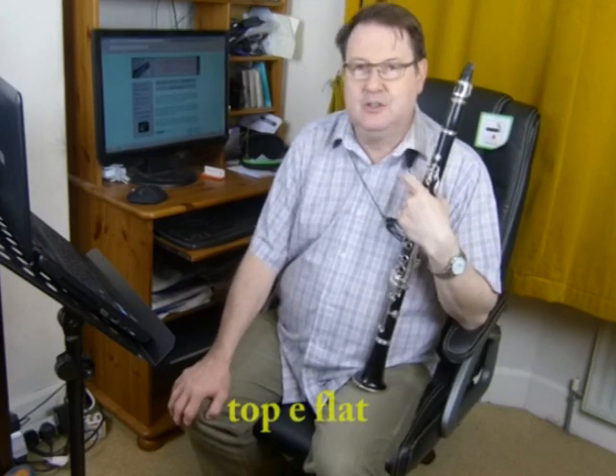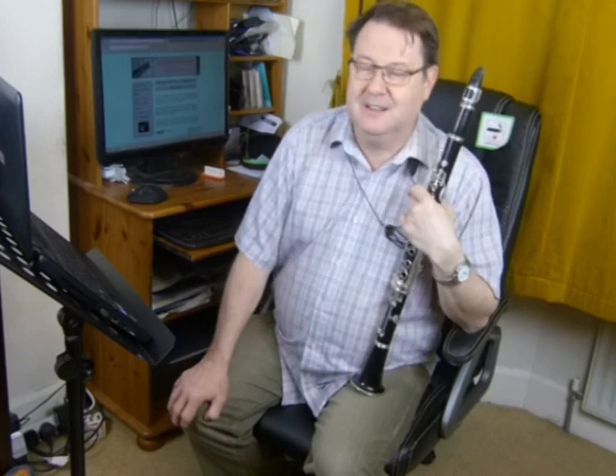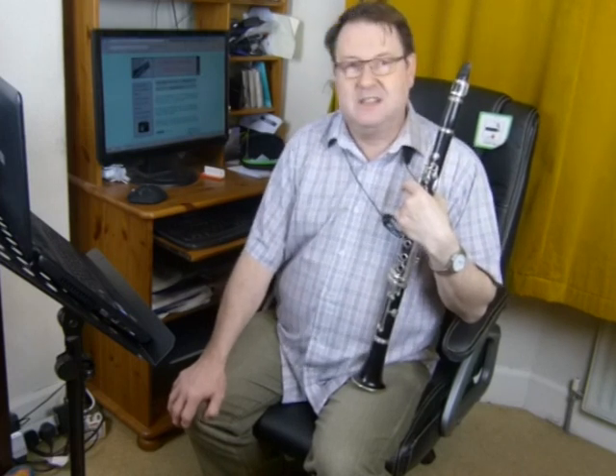In lesson four we're going to speak about altissimo E-flat, or top E-flat. I am going to talk about the same thing I've talked about at least three or four times already, and that is singing into the top notes. I will make no apology about doing this again because it is so important. If you get this right the top notes are easy. If you get it wrong they're an absolute nightmare.